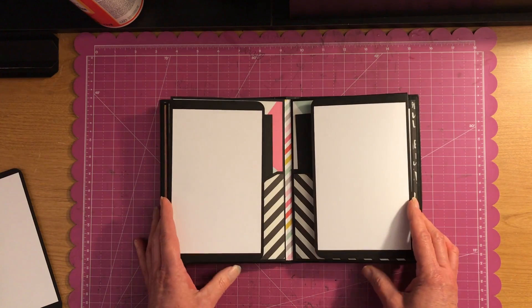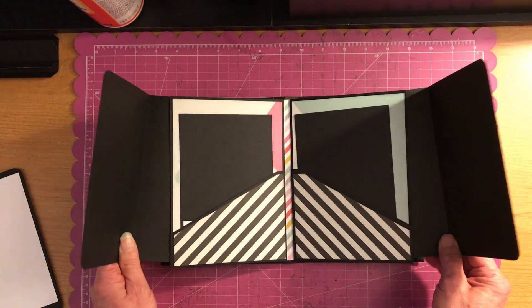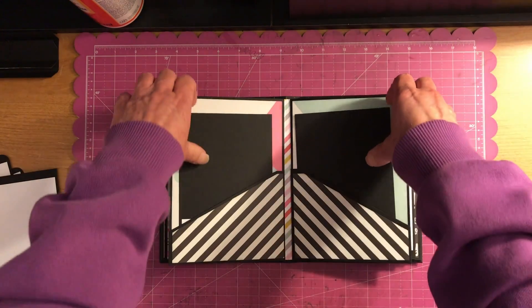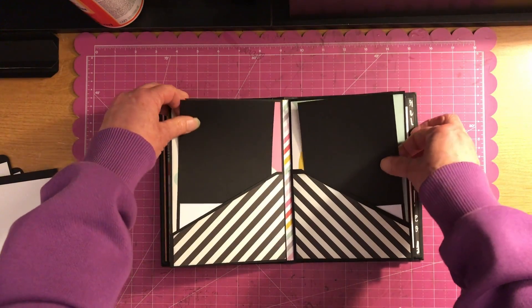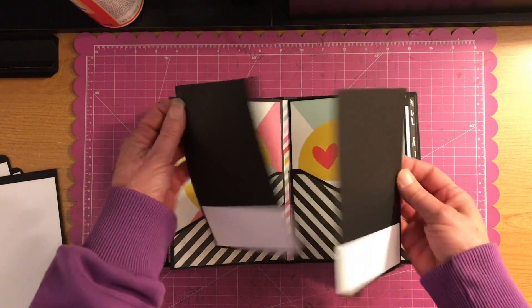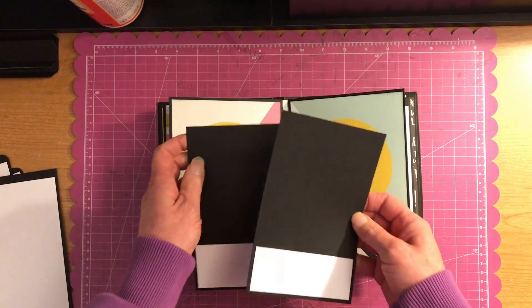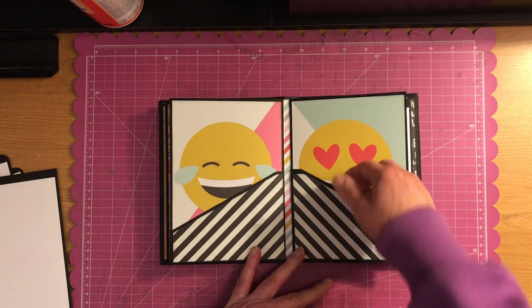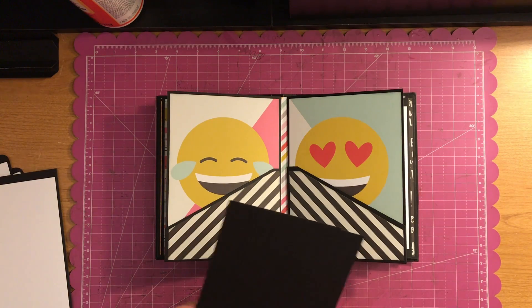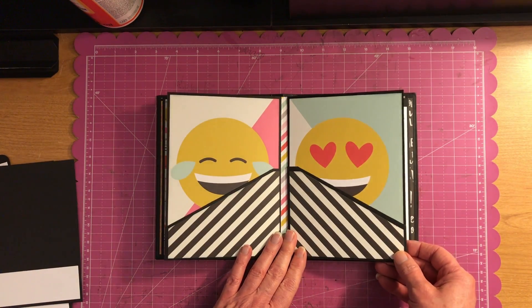And then you have this page — again I have two pull-outs here, just like that. And then I have some tags here that you can put a photo and then journal about what the photo is about. I left the backs plain. And there's what the pockets look like without the photos in them — ain't that just darling? I just love this paper. That'd be cute for a little girl.